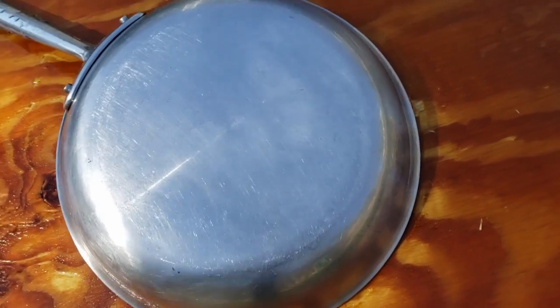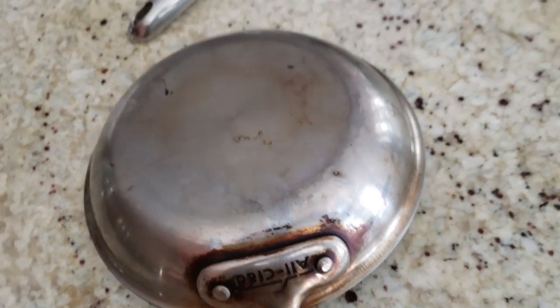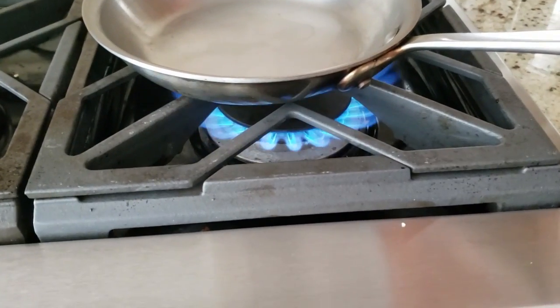After looking at it, I decided maybe I should try this on another frying pan. So I found another frying pan — this one I don't use as much as the larger frying pan. I decided to try something different.